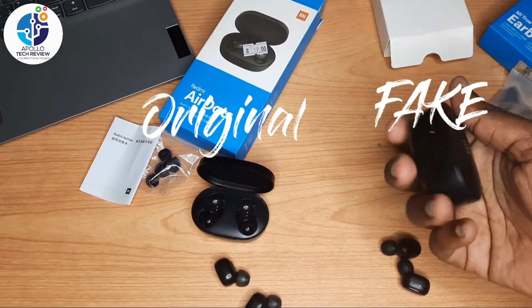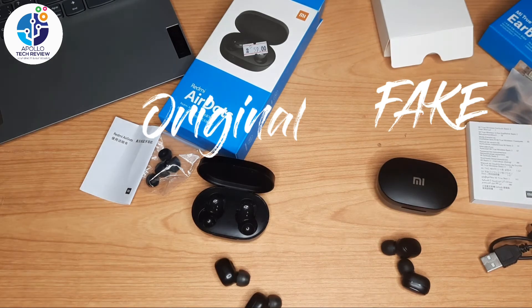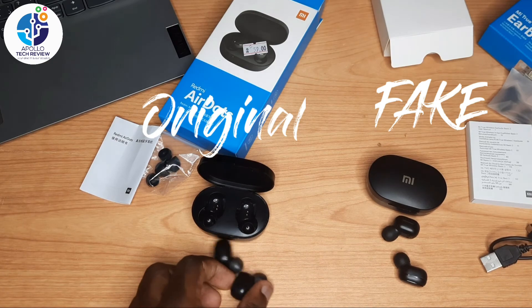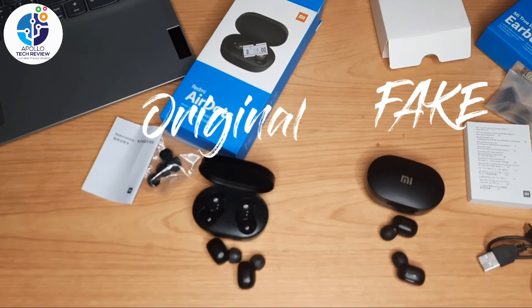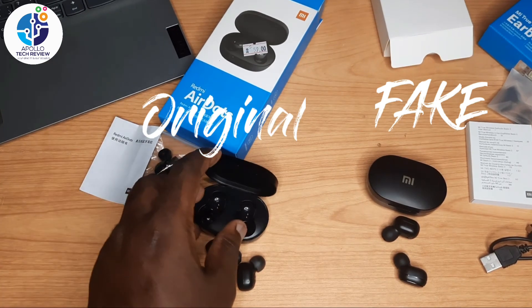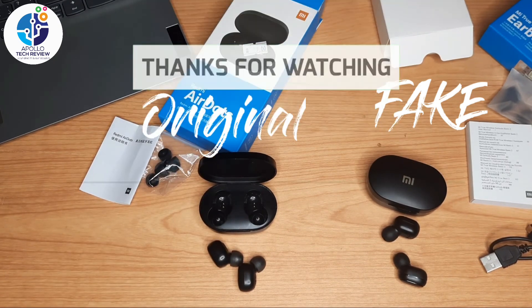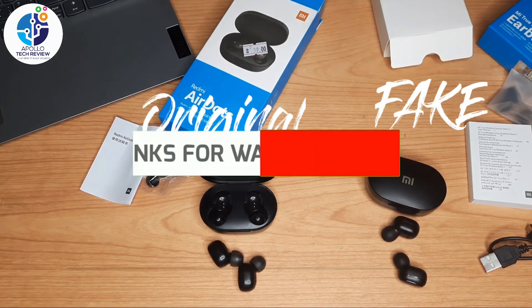The fake one shines more and is more darker. Those are the ways you can tell the original from the fake one. Thank you for watching, catch you in the next one.